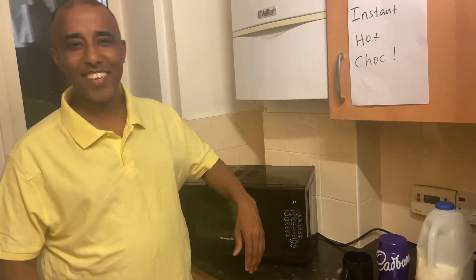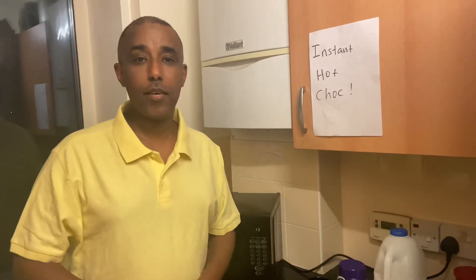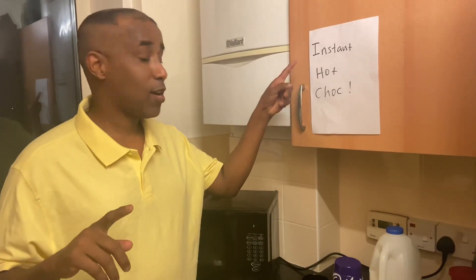Hey guys, welcome back to my channel. Thank you very much for watching my videos, I hope you're doing good. Welcome to my kitchen today. In this video I'm going to demonstrate how to make an instant hot chocolate.